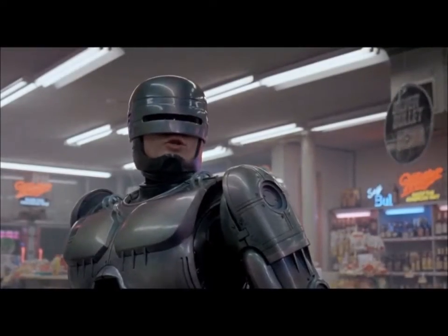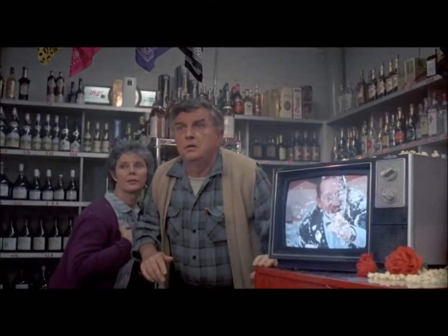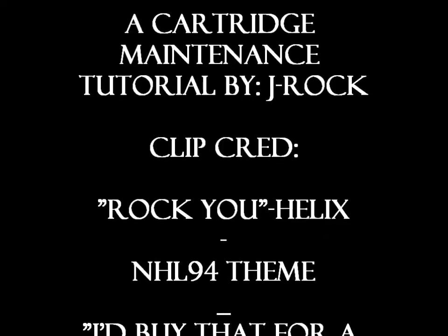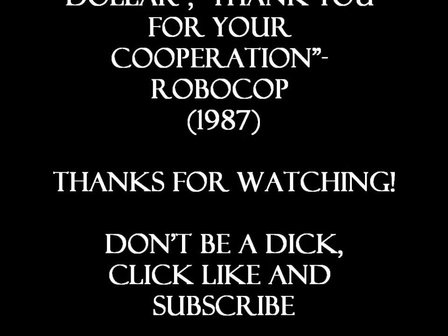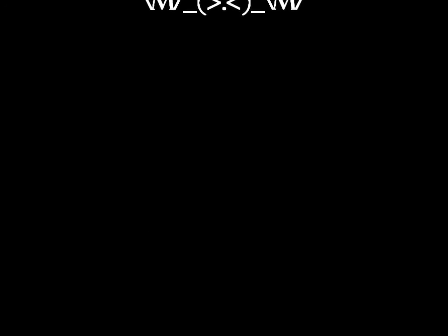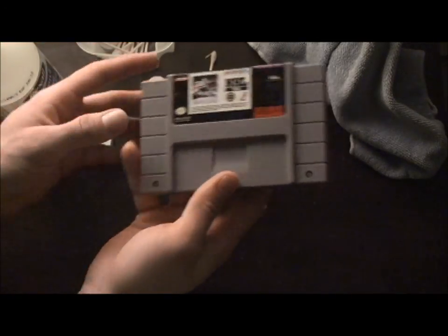Thanks for watching and stay tuned. Why would you want your cartridges to look bad when you can clean them up like this?